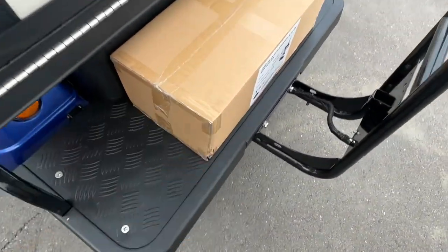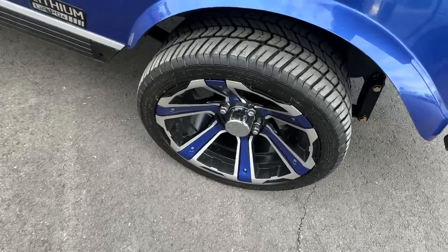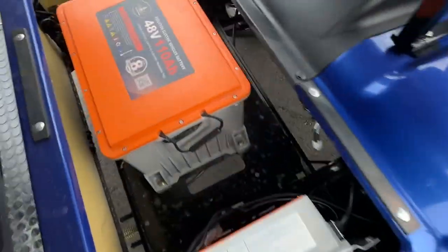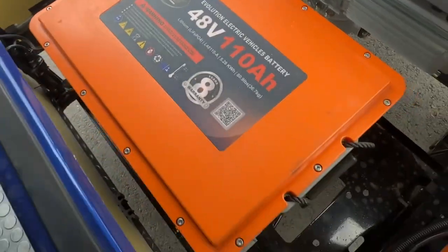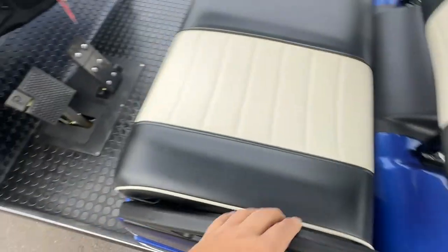You can buy the golf cart accessory if you want — color matched wheels, lithium power in a lithium cart. You can see where it says the eight year warranty, so we're trying to honor that, but right now they're telling us five years.